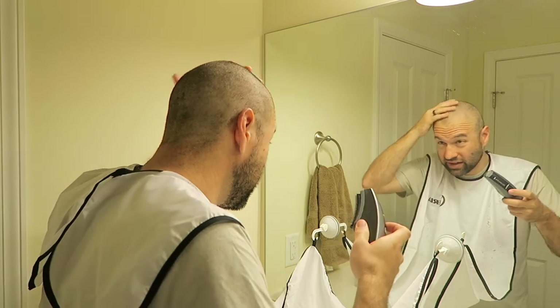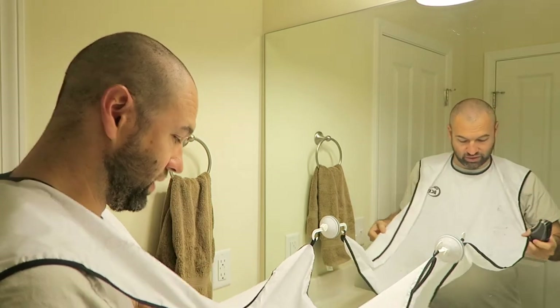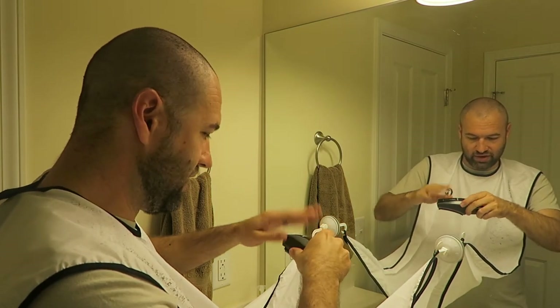Part of my experiment with this video is to see how this bib works on catching the hair from my head, and it really caught a lot on the look down — there's really not much on the ground. This might actually work pretty well for me doing my head shaving.